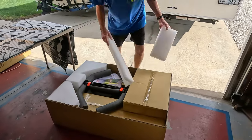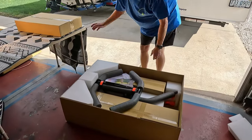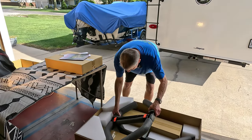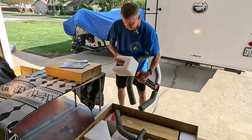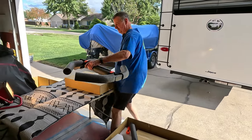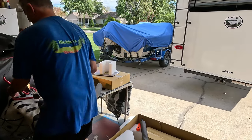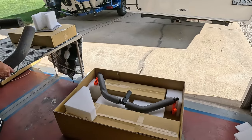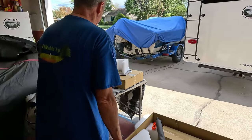First of all, we don't need the foam blocks so we'll just set them down over here. Here's a box full of stuff. Here's our instructions. There's part of a top or bottom mount. This is part of one of the pieces that came out of there. Piece of foam — I'm going to put in a pile.